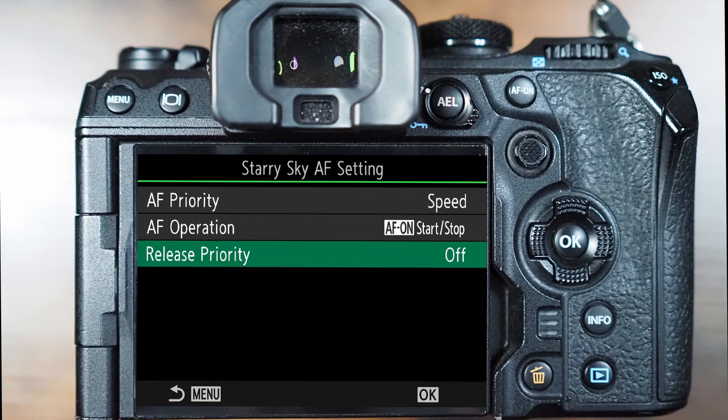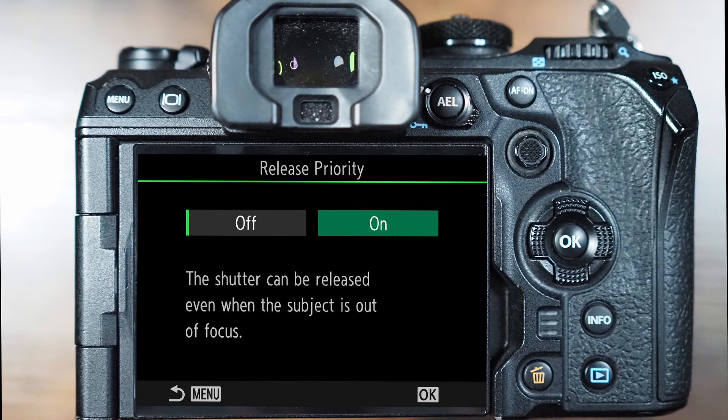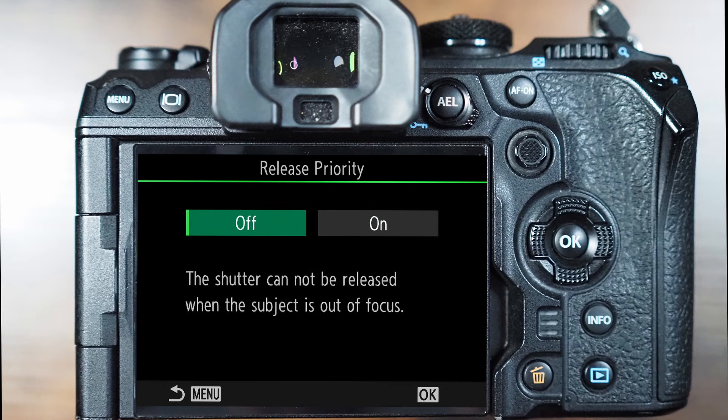The final option in Starry Sky AF setting is the release priority. Release priority simply means: will the camera be able to take an image if it's not in focus? If set to on, yes it will — the camera is able to take an out-of-focus image. We don't want that, so the majority of the time we'll leave the release priority set to off. This also means that the camera will not take an image at all if it can't grab focus, and you must release the AF button and press again to try to lock focus once more.